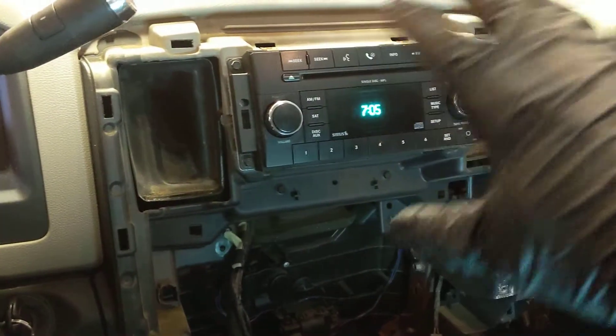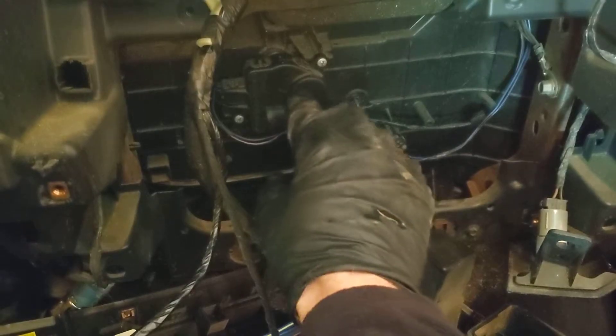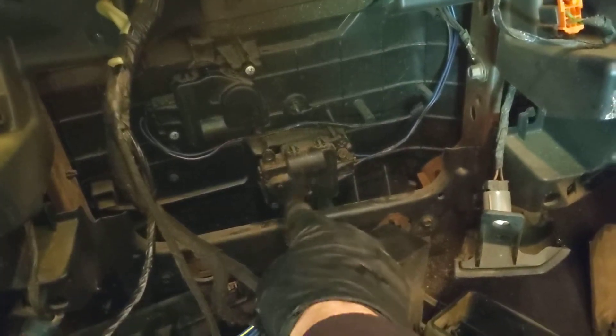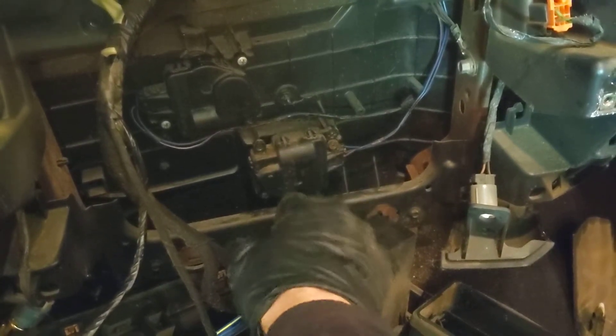Most people tell you to pull the center console stuff to get to these two. I started messing with these two and my heat still didn't work. This one changes airflow direction to go from up top on the defroster all the way to the other side blowing out of the vents. This one gets heat blowing out by your feet, which works in conjunction with this one because you have your feet and then your feet and defrost.